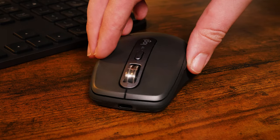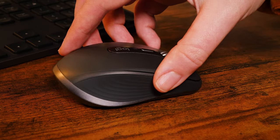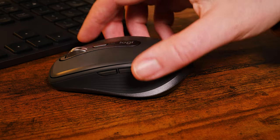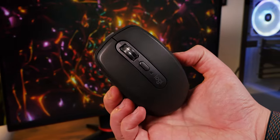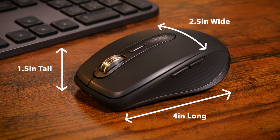To the touch, the surface is pretty smooth, with a consistently soft matte texture over the top and a nice grippy rubber texture along the sides that really helps keeping a firm grip, considering its compact size. The look and feel of the mouse is practically identical to the original Anywhere 3. It measures roughly 4 inches long, 2.5 inches wide, and 1.5 inches tall, taking the title of the smallest mouse that I've ever had.